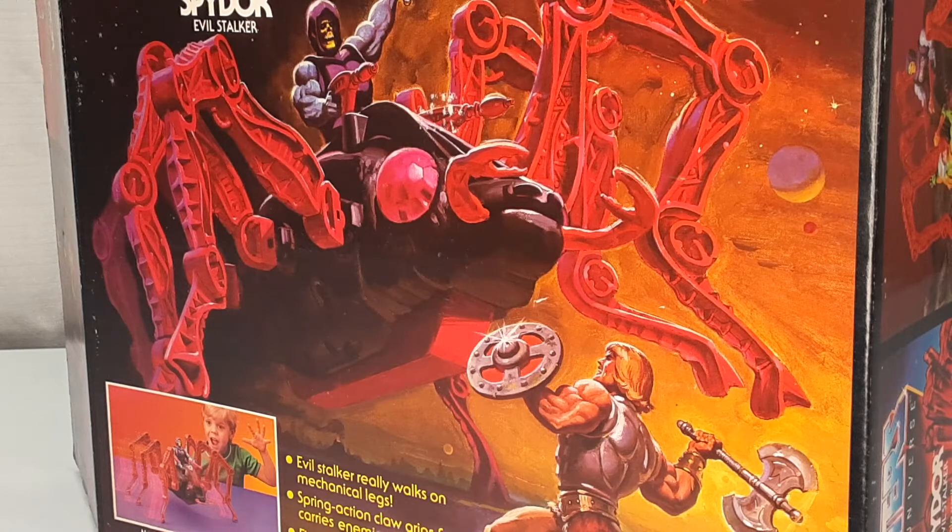Today we are going to be looking at Masters of the Universe Spydor Evil Stalker in a vintage box. Let's get into this.